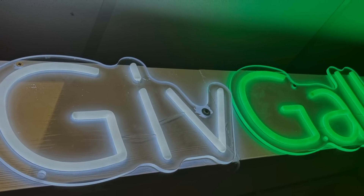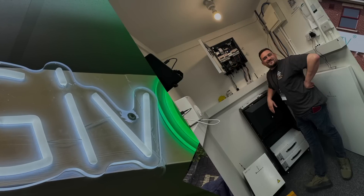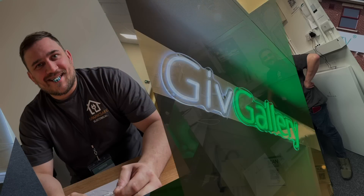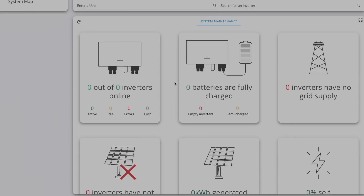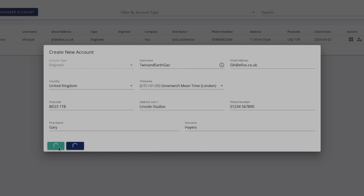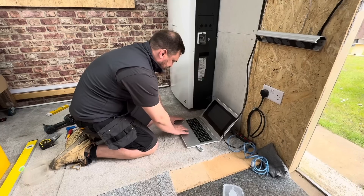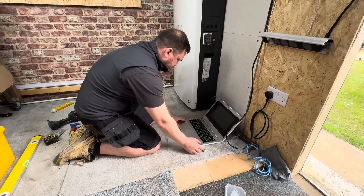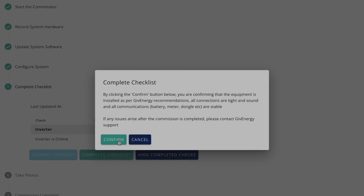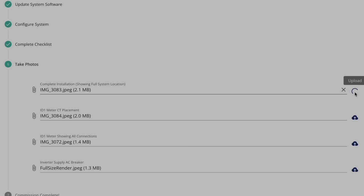GivEnergy offer a free training program at their HQ in Newcastle-under-Lyme. It wasn't just a sales pitch — it was practical and informative, and you get to have a go at commissioning a unit yourself. Once you've completed the training, GivEnergy set you up with a company portal where you can assign your electricians and installers and set up customer accounts. Commissioning the unit is a web-based tick-box exercise — the steps include inputting serial numbers, noting whether it has a solar array, and uploading photographs into the commissioning process.